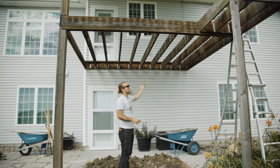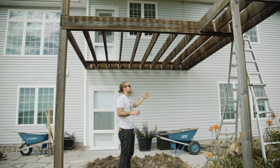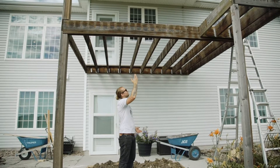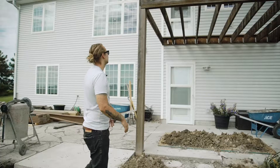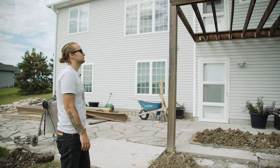The deck joists as they are right now aren't overspanned, but with how these are bowed and kind of out of level, and then the roof load on top of it, we figured this is going to be the best way to really brace this up. It's a gutted shell right now, but once we put it back, it's going to be super pretty.